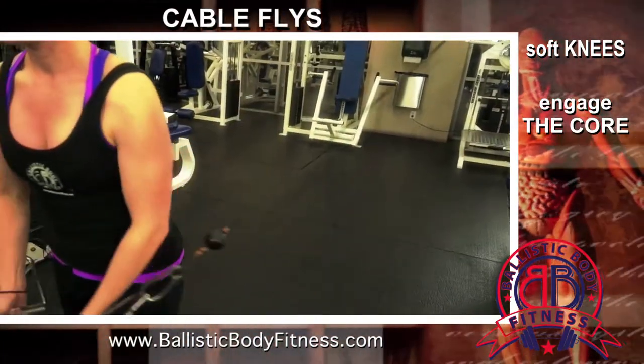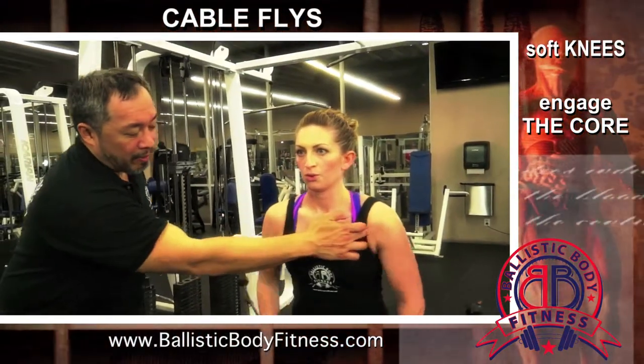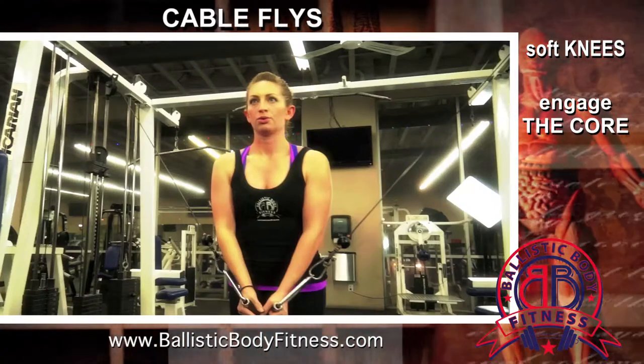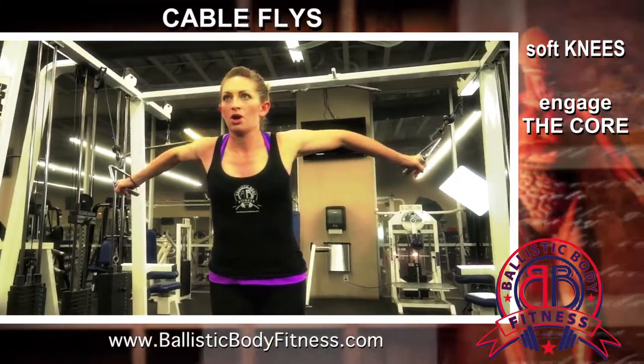When you're performing these — this is awesome form — you really want to be able to feel that pull right along the sides of the pec, right over here at the tip of the armpits, and you're going to feel that chest involvement and really get that deep squeeze into the chest. It's an awesome shaper and a great exercise to add into your regimen.